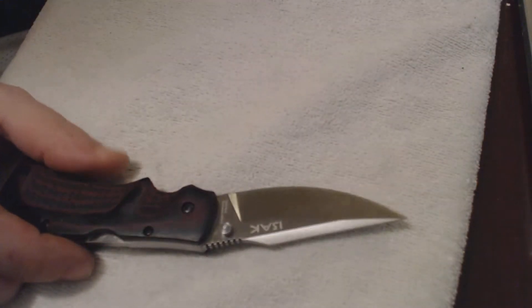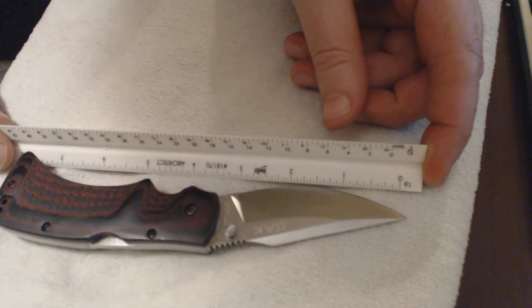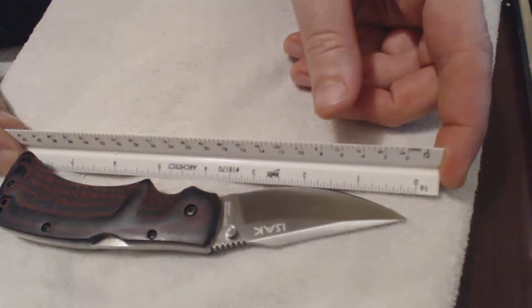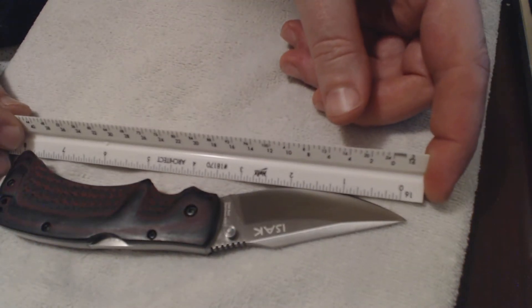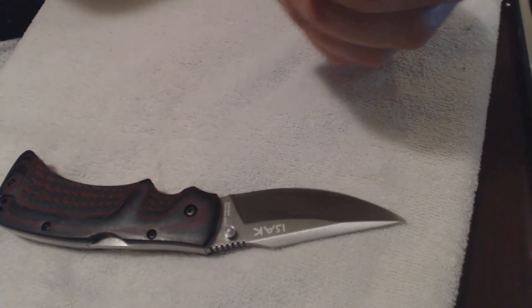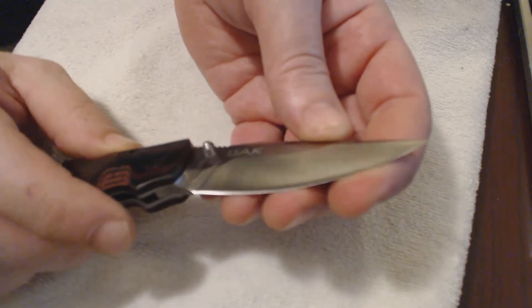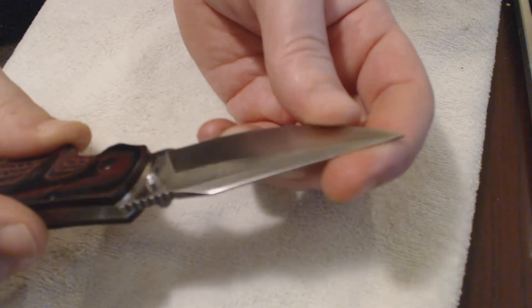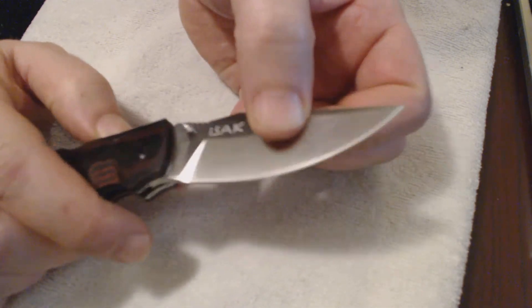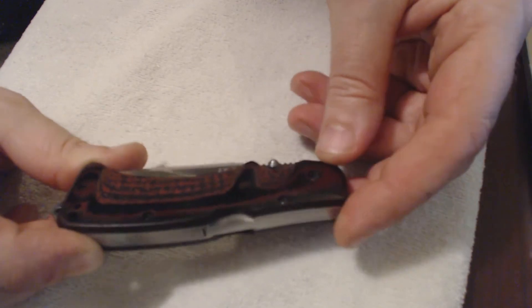As far as blade length, you're looking at about a three-inch blade, overall about eight inches. So you've got a three and a quarter inch blade or something. It's 440C stainless, so it'll definitely hold up as far as looks on the blade — don't have to worry about rust.